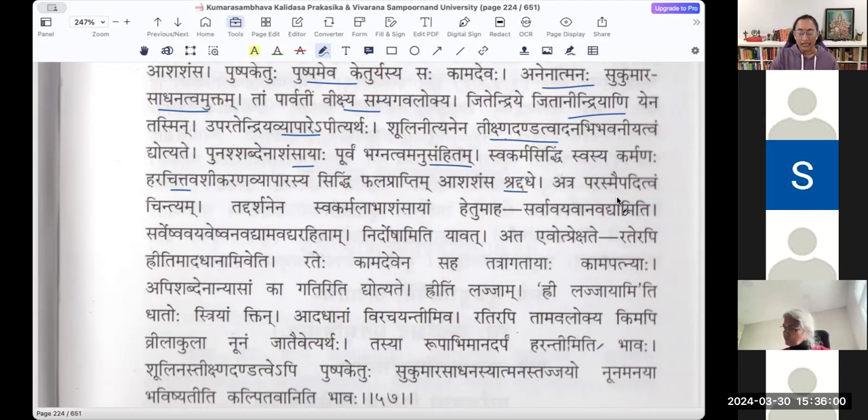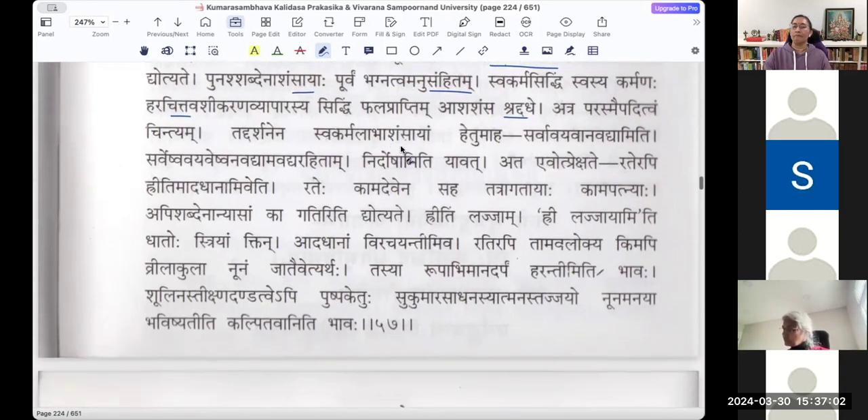Atra parasmayipaditvam chintyam — shamsati kadayadha. Asasamsa ityeva asthi. If you take it as parasmayipaditvam, the only other explanation is that his work here — to bring about the marriage of Parvati and Shiva — is for others, not for himself. Parasmay — he is doing it for others. So probably there is a reading of parasmayipadam here. Tadarshanena svakarma labha asamsayam hetum aha — how is he so confident? Tam vikshya iti. Sarva avayava anavadyam — sarveshu avayaveshu anavadyam, nirdosham.